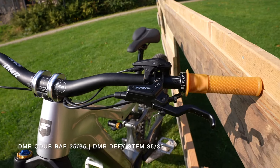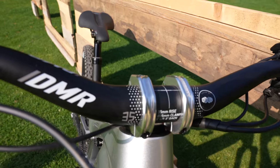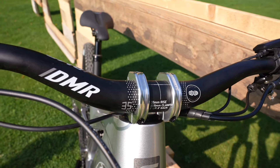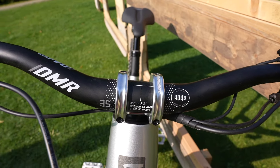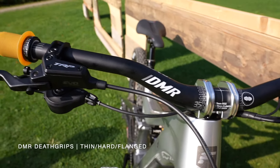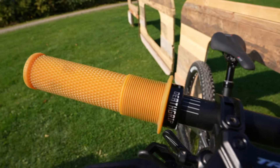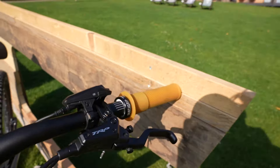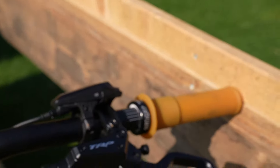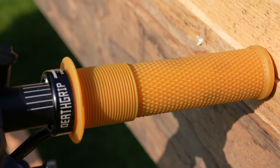Let's start at the cockpit where I'm running the Odub Bar in 35 rise — that's with the 35 clamp on, and again a Defy 35 stem. I like to stick with one number so I can remember it. I'm running the Death Grips in Thin. I actually run the Gum Compound — not only because it's harder, but because it takes way longer to wear and stays in that worn-in period for much longer. I have flange grips literally because I think it looks cool.